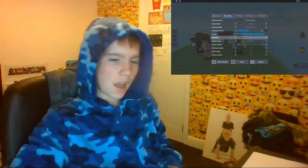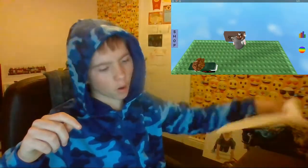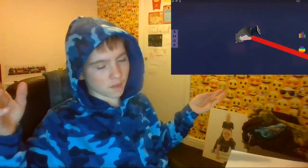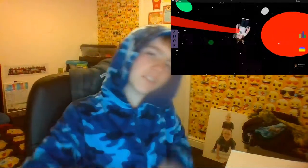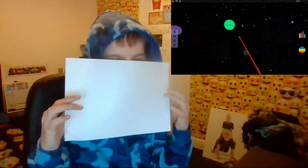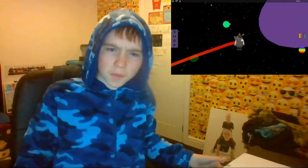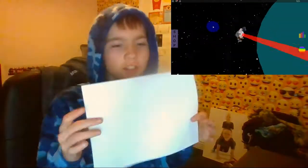Hello guys, welcome back to another video. Today I'm going to show you how to make a chatterbox. I might not be really enthusiastic about moving around in this video because I got an injection and it does make your arm ache. What you're going to need is some paper, some scissors, and maybe a long ruler or something to cut the paper.